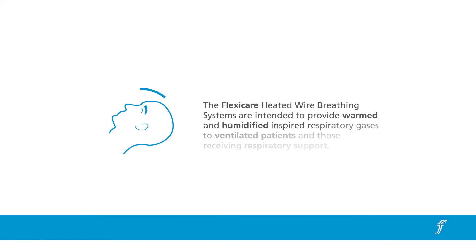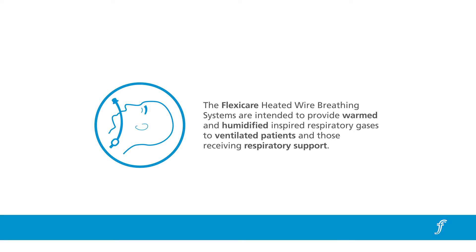The FlexiCare heated wire breathing systems are intended to provide warmed and humidified inspired respiratory gases to ventilated patients and those receiving respiratory support.